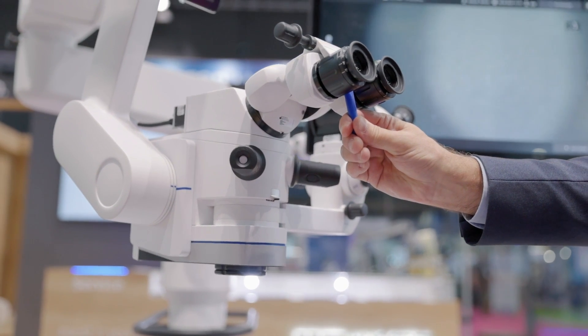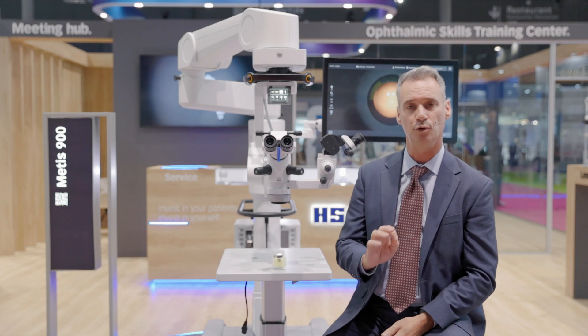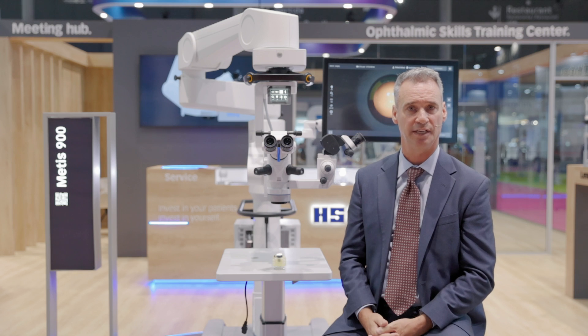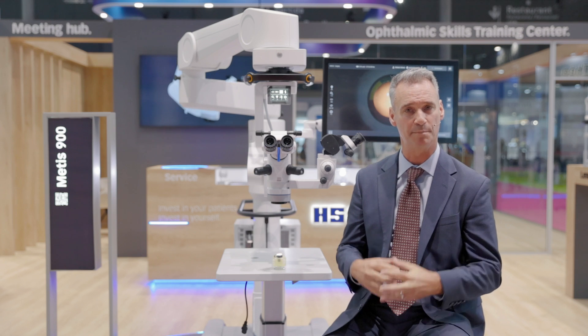they're ready to go and start the glaucoma aspect of the procedure. The new red reflex on the microscope is brilliant and stable, and this is something that the surgeon will really benefit from — with eye movement or other aspects of the surgery where there's movement inside the eye.